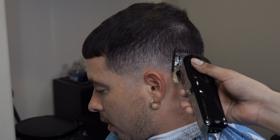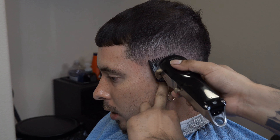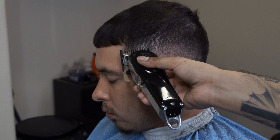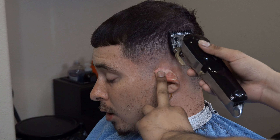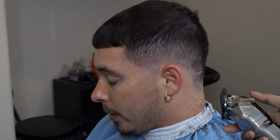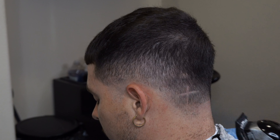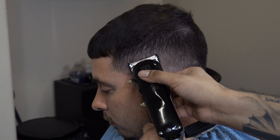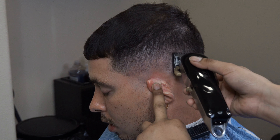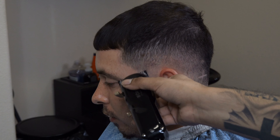You look at spots. For example, if you passed the section with the one guard open and moved on to the two guard, but there's a spot that looks like you never attacked it while the spot next to it looks correct — that's where detail work comes in. You go back with the one guard open and fix that spot. Why does this happen? Number one, sometimes the clipper moves faster than it can do its work. Number two, a lot of customers have dents.